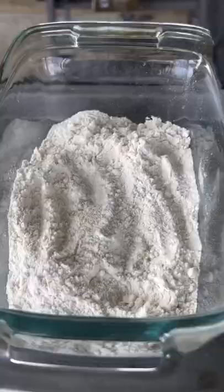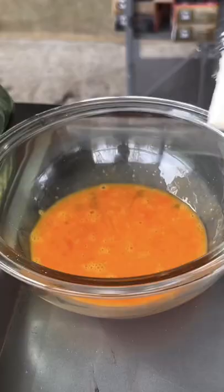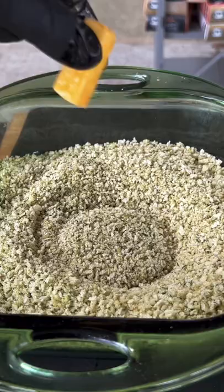Checking in on that steak — it's at 120, so we're removing it. Now go ahead and do this process: flour, egg wash, and then panko breadcrumbs for those cheese bombs.